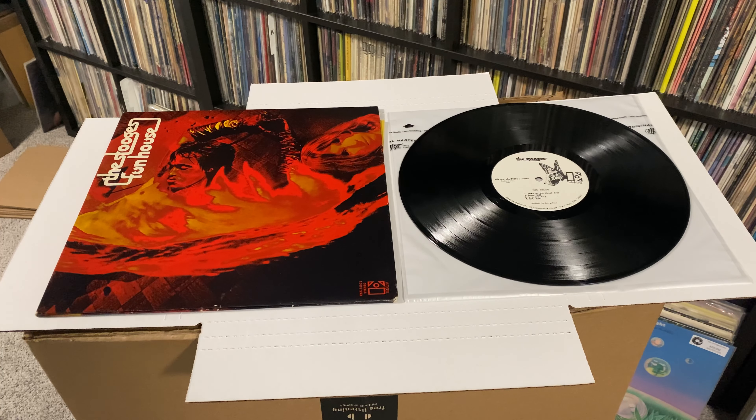Hey everybody, it's Brett, Top Shelf Collectibles, doing another record video.